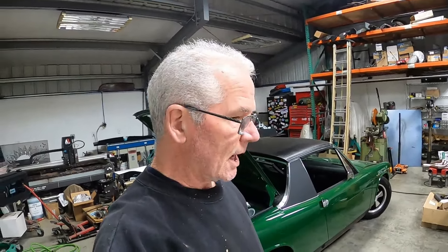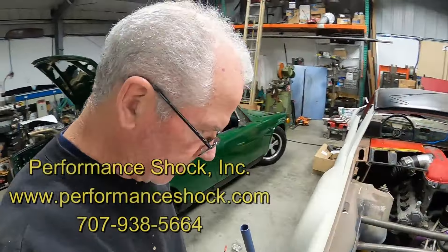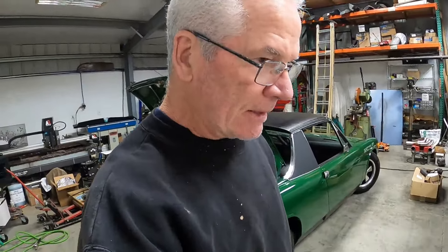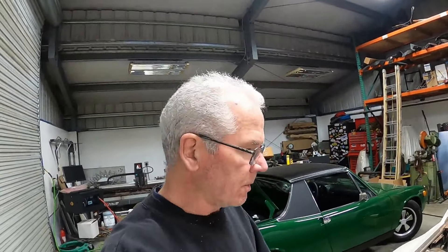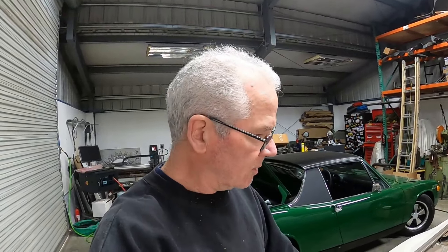I'm going to geek out a little bit on this. I took the shocks over to Performance Shock Inc — PSI — over at Sonoma Raceway. I expected to just drop them off and say 'put the droop limiters in there,' but instead Bruce, the fellow helping me — super cool guy — we got into a bit of a different kind of discussion and he started asking me all kinds of questions.